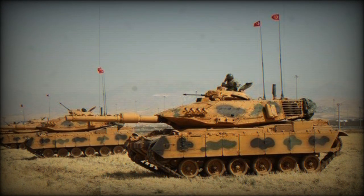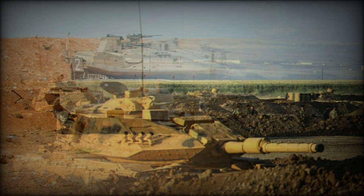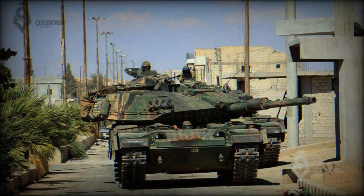The M60T is an upgraded version of the Turkish M60A3 tanks to the Sabra MK.2 standard and is a Turkish designation. A contract to upgrade 170 Turkish M60 main battle tanks was awarded to IMI in 2002. The first prototype was delivered for trials and evaluation in 2005, and eventually all 170 tanks were delivered. The M60T tanks saw their first combat debut in 2016 during a military operation in Syria.